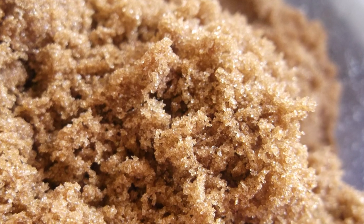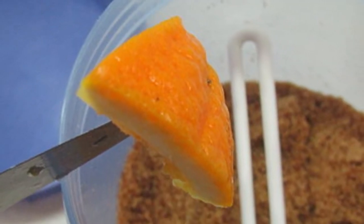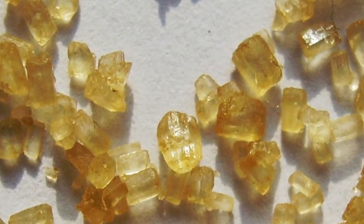Preserving brown sugar. There is nothing worse than brown sugar that's become lumpy. Add a few dried orange peels to your airtight container to draw moisture away from the sugar, thus retaining its granular texture.